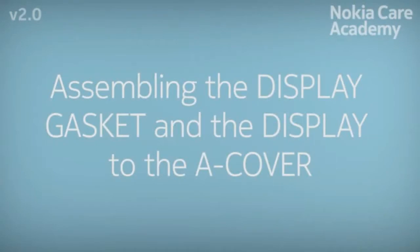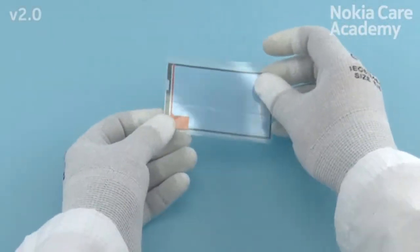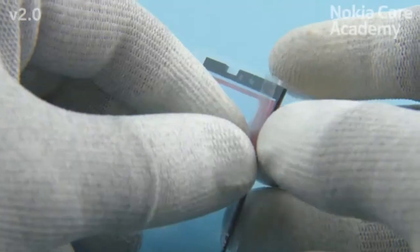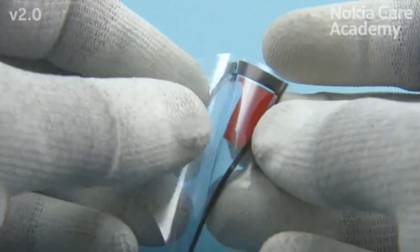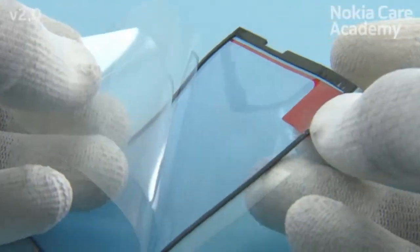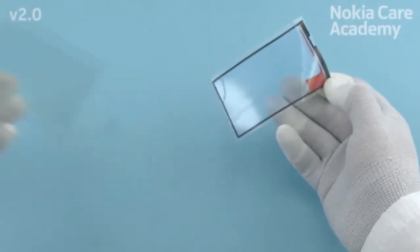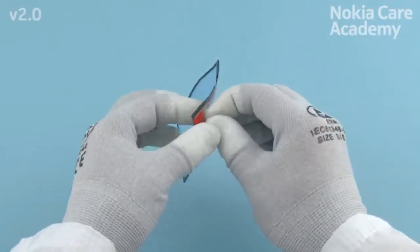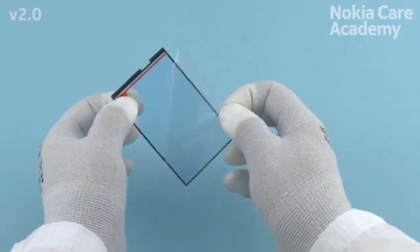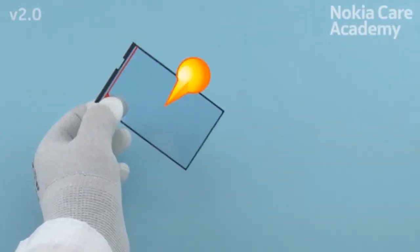Assembling the display gasket and the display to the A-cover. Remove the three shown display gasket protective films. Do not remove the protective film with the red pull-out tape.